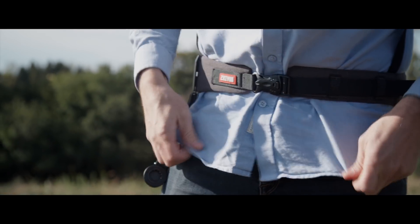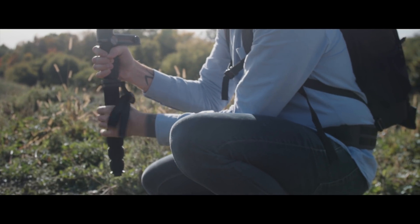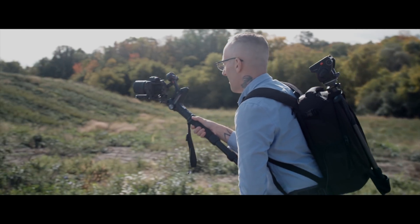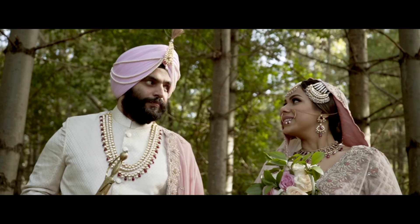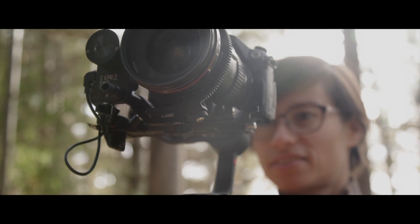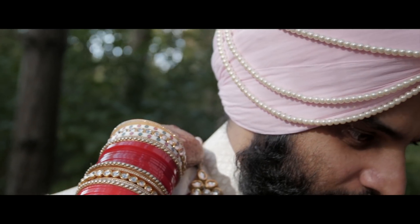Although the Weebill S may last over 14 hours on a single charge, your body perhaps won't last as long. For long-hour shoots, the camera belt and support have your arm and back covered. Even in run-and-gun situations, the Weebill S does not compromise on precision. With the onboard follow focus system, as you capture the moments, every millimeter is at the control of your fingertips.